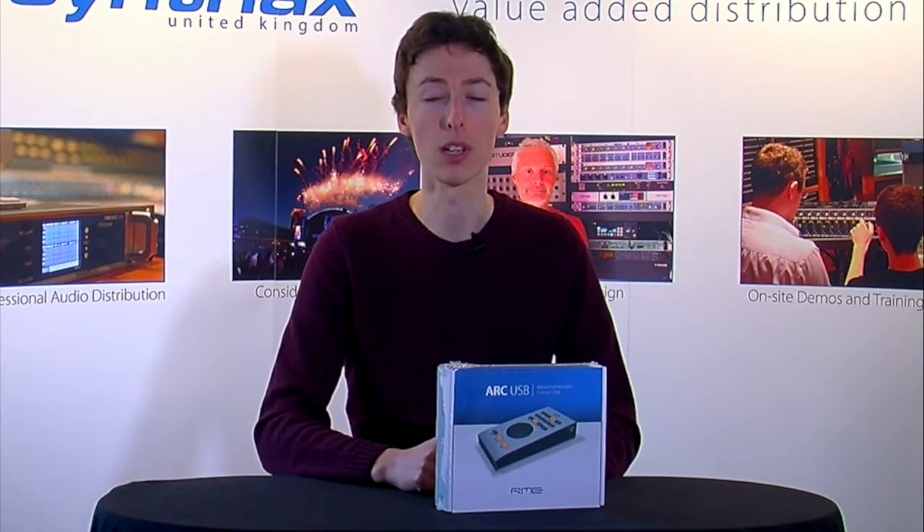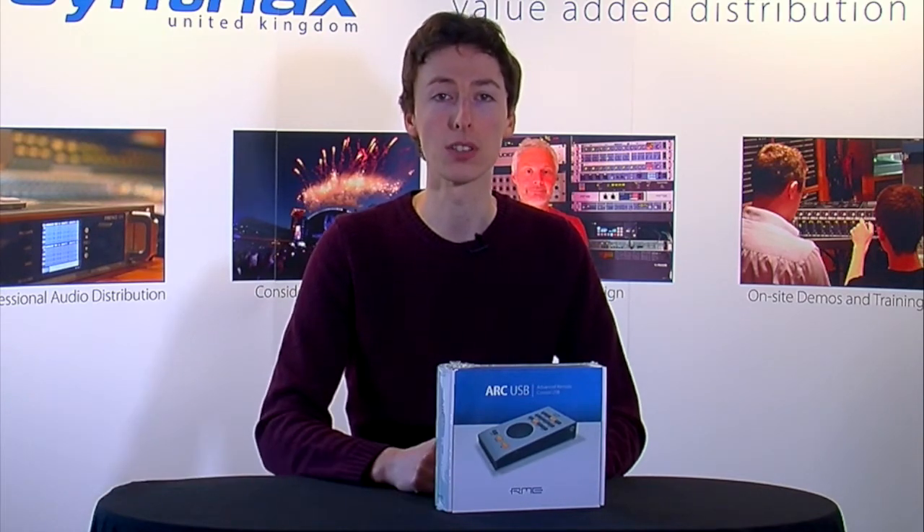This is the very first RME ARC USB to land in the UK. It's a highly anticipated product, and we're going to take a look inside now to see what we get in the box.